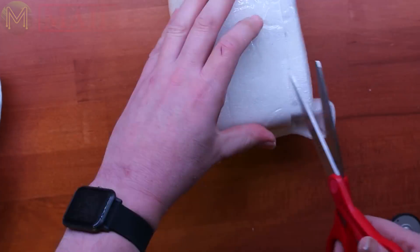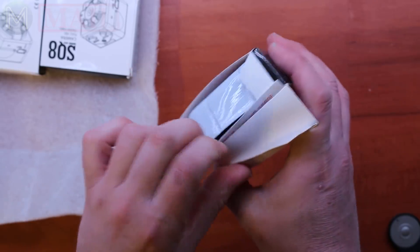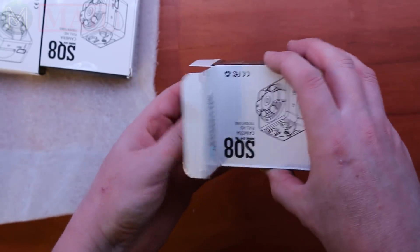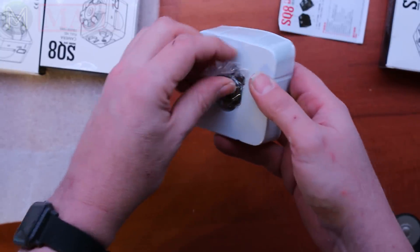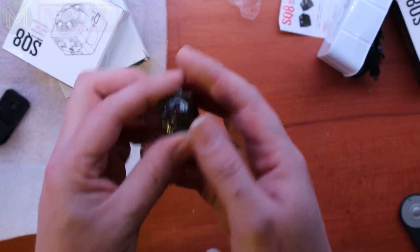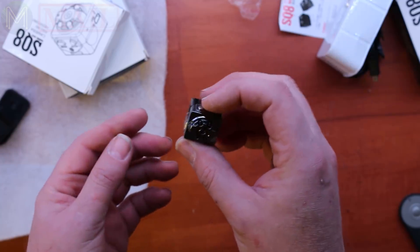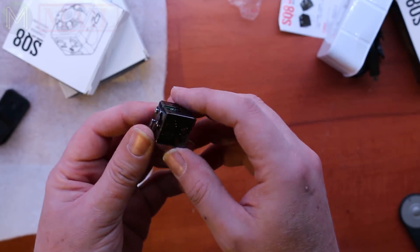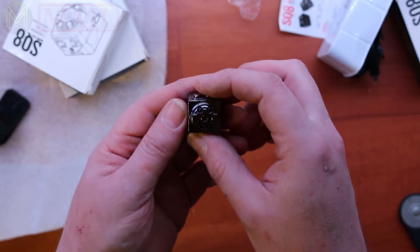It says video camera. These are some pretty tiny cameras — essentially a tiny full HD camera, and this is how big it is. The reason why I got them is because they're nine bucks, would you believe? They record full HD and hopefully I'll be able to hack them. I saw these on CNX Software. Let's power one up and see what it looks like.